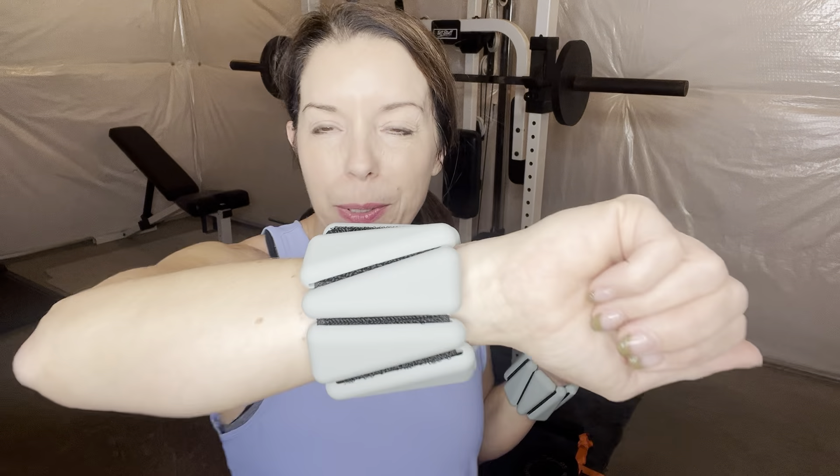Hey guys, it's Erin here, and I just wanted to give you a quick review on these Let's Drip wrist and ankle weights. They were so kind to send these over to me, and I just wanted to show them to you and walk you through it.